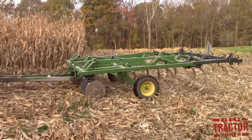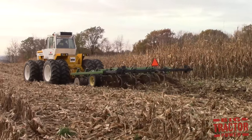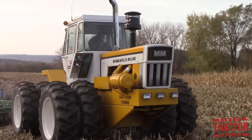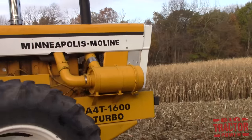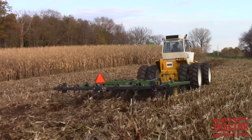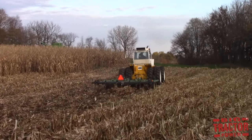Culture chisel plows became an important part of fall tillage after the harvest during the golden age of farming. A culture chisel plow uses disc blades to cut and size the crop residue and then chisel points to break up the soil to prepare the seedbed for next season's crop. It became an important part of conservation farming and an alternative to the moldboard plow, sizing the residue and plowing the field while leaving a majority of that residue on the surface to fight erosion and build organic matter in the topsoil to improve crop health and yields.